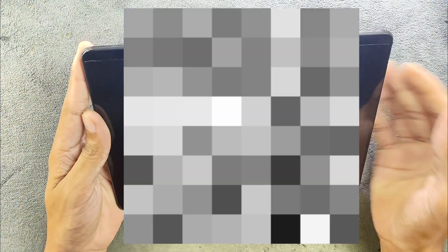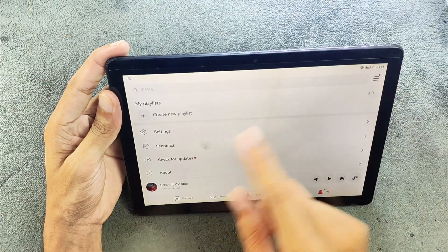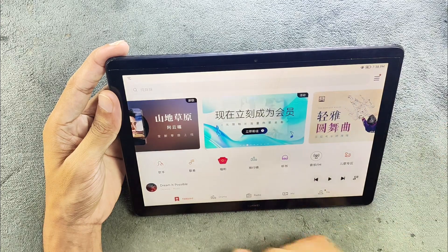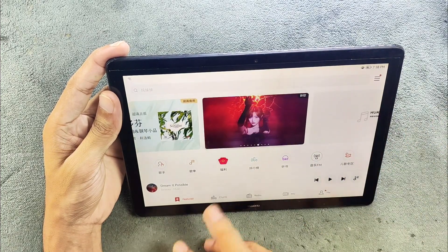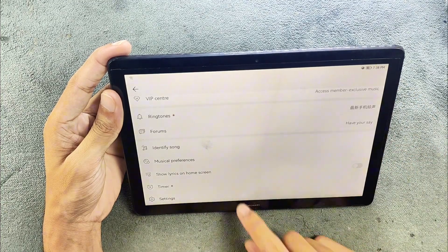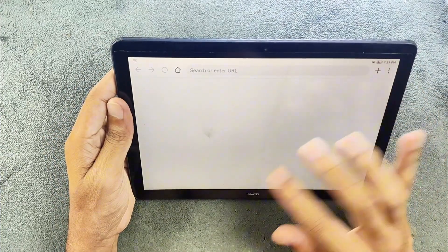In terms of other things, the music player is also changed a little bit. As you can see, there are a few Chinese language elements here and there because it uses their online content. If you want to listen to your own music you can do that, but I don't really like the UI here because of the Chinese content, and you cannot turn it off. For browsing, you can still browse and watch videos without any issue.